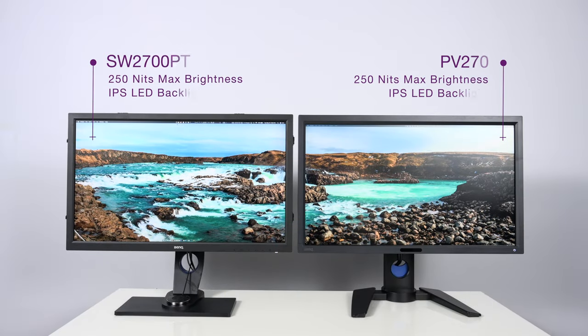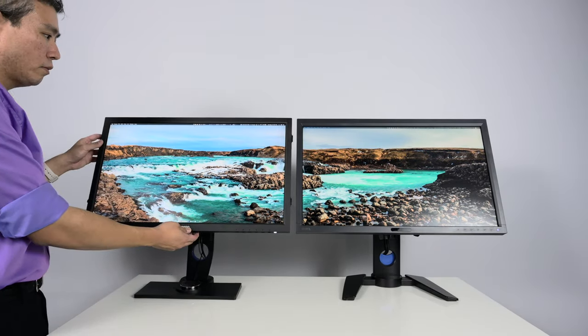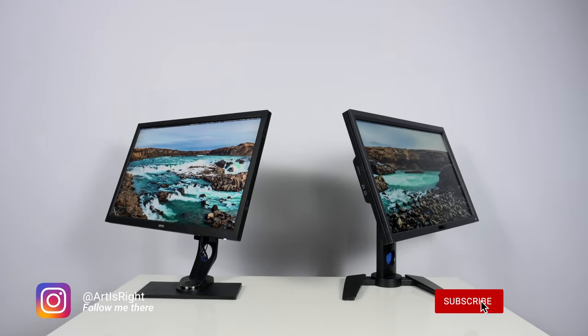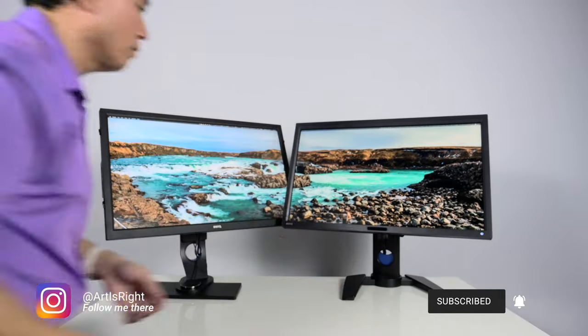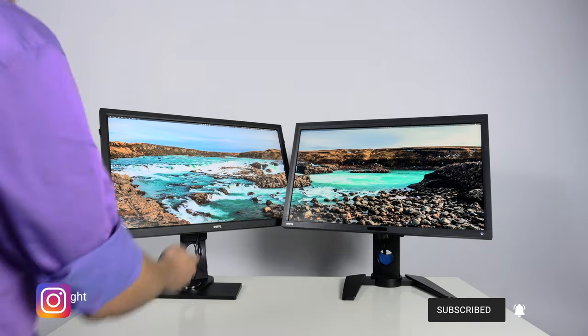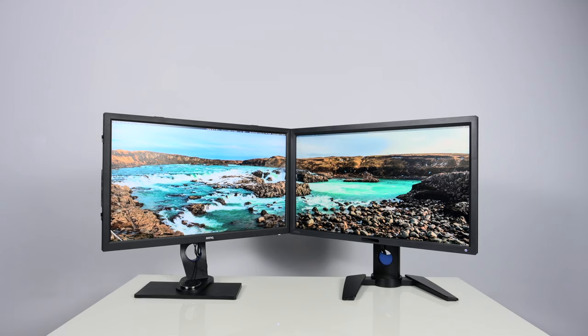Both of these displays have a max brightness of 250 nits and both panels are IPS backlit. That means they have an amazing viewing angle of 178 degrees on both sides. So whether you're in a group or team environment, the person standing right in front of the display and the person standing on the periphery will see the exact same picture, same colors, and same brightness — that's one of the key advantages of IPS, or in-plane switching technology.